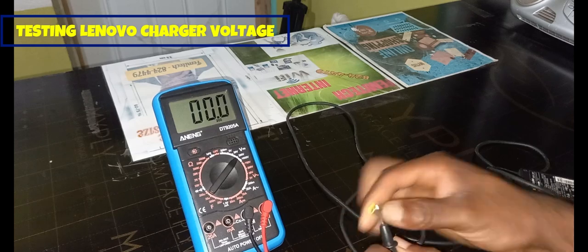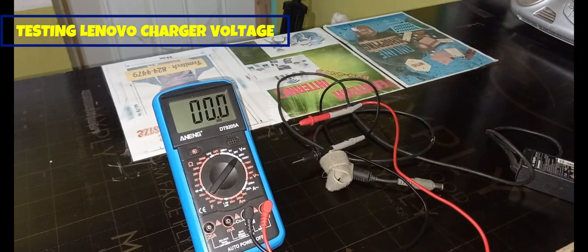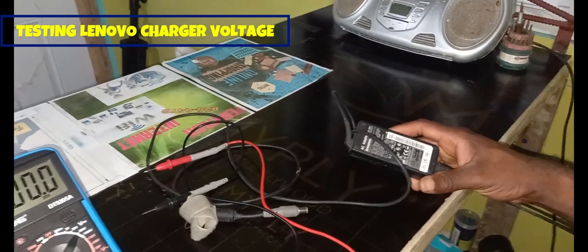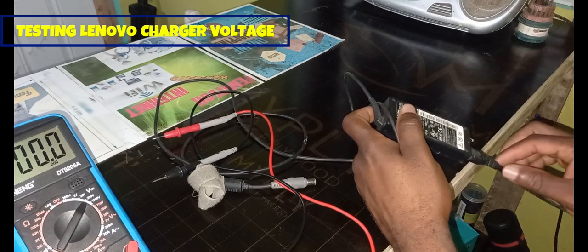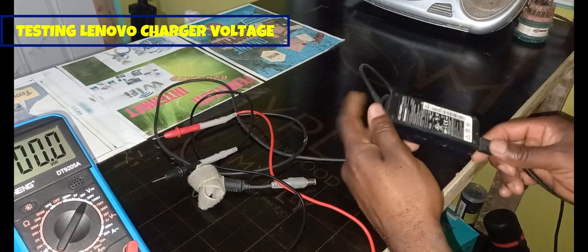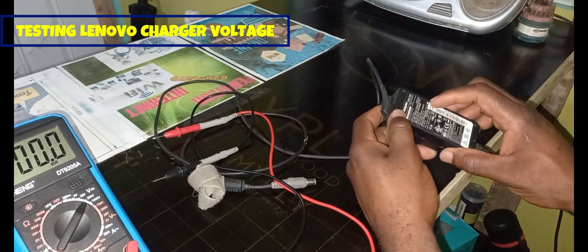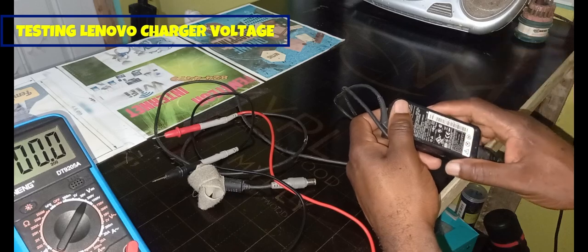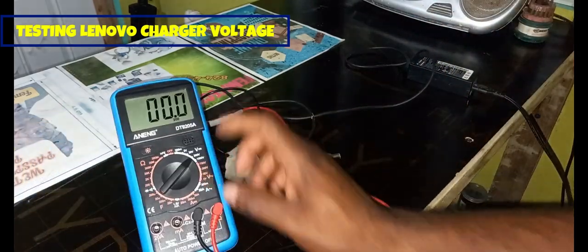Devices like laptops actually use DC current. There is no way you can use AC current on a laptop — that will basically burn up the internal components. This cable brings AC current from your electrical outlet into this box, and what the box does is convert it from AC to DC, that is from alternating current to direct current.